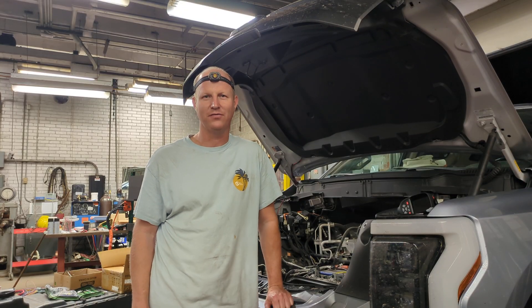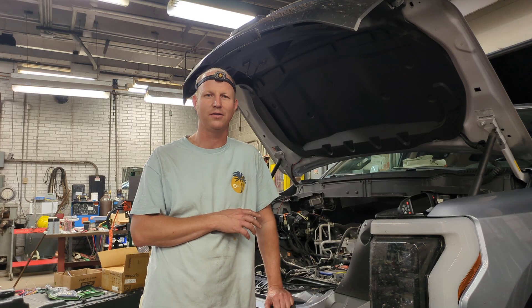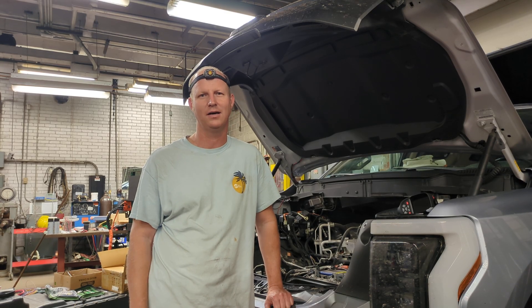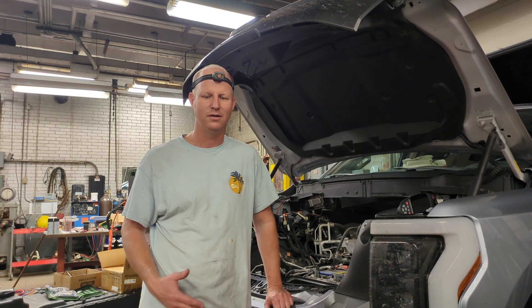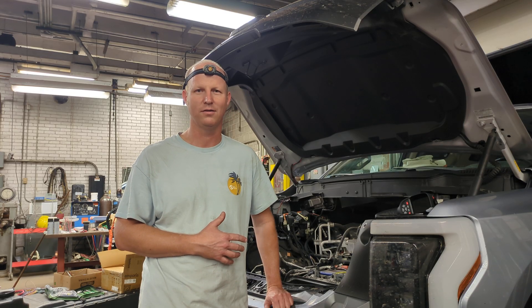Hello Project Charge While Driving fans and naysayers. I wanted to make this video real quick to show you how the cooling system and the lightning works. I've had a couple of people comment online about why it might not be good to charge while driving, so I just want to show the cooling system and what the components are in the frunk of the lightning.